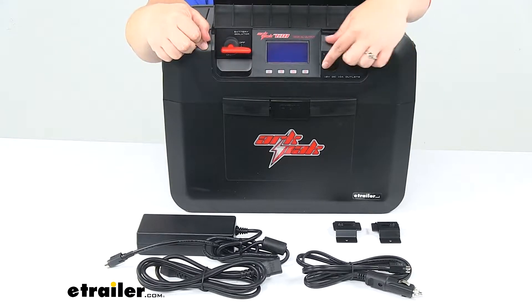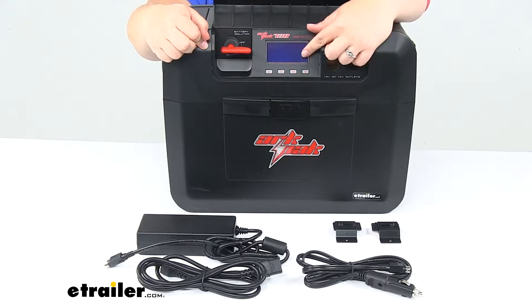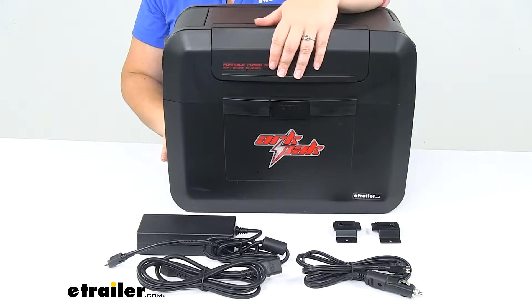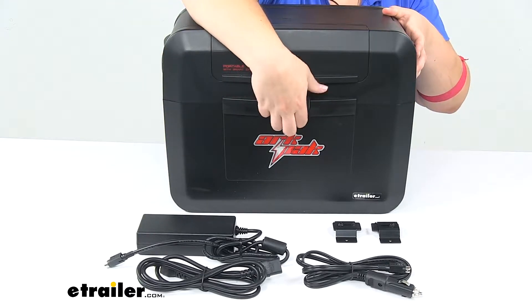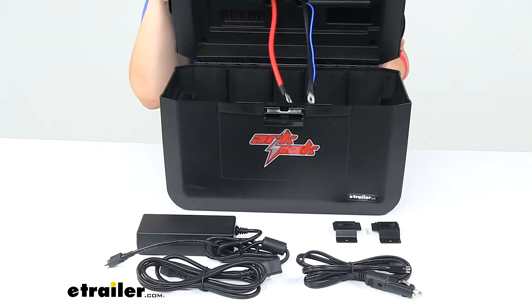We'll have two 12 volt sockets at the front so we can plug into that car style connection. We'll also have a screen so that we can adjust our settings to match with the battery that we put inside. You'll want to get a deep cell battery to go with this. It works with several different kinds including AGM gel, standard lead acid, calcium, and lithium ion.